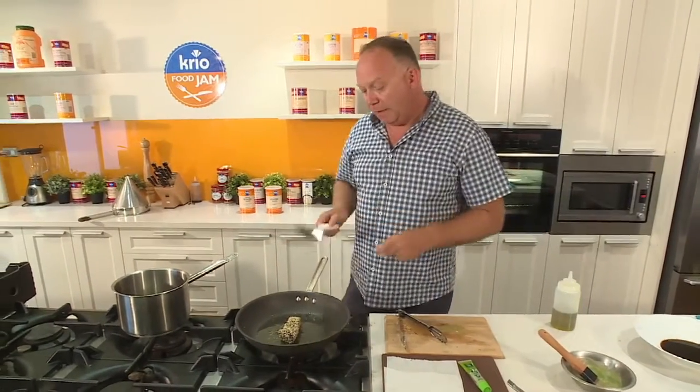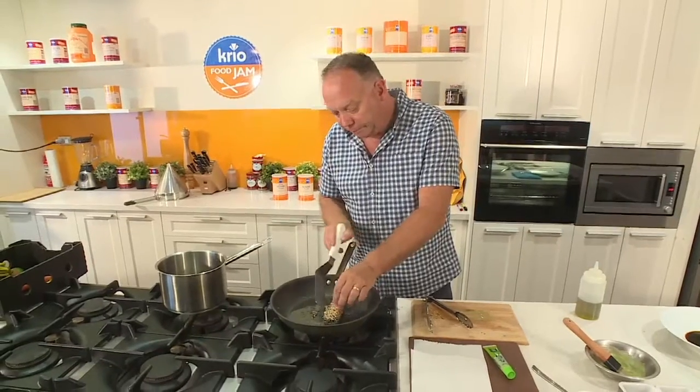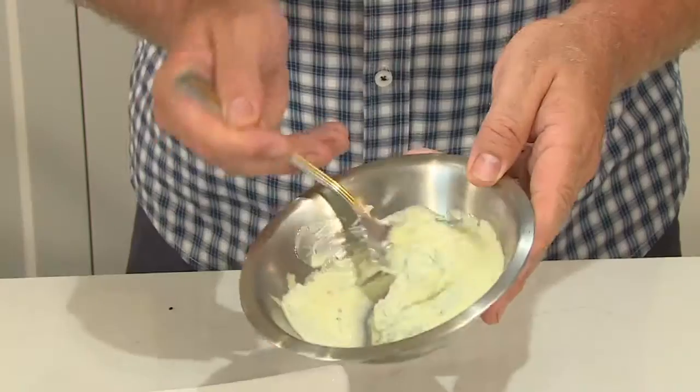I'm just going to grab my spatula — it's a lot easier to handle with the spatula now. I'm going to rest the tuna just on an absorbent towel. Now that the tuna is resting, we're going to plate the salad.